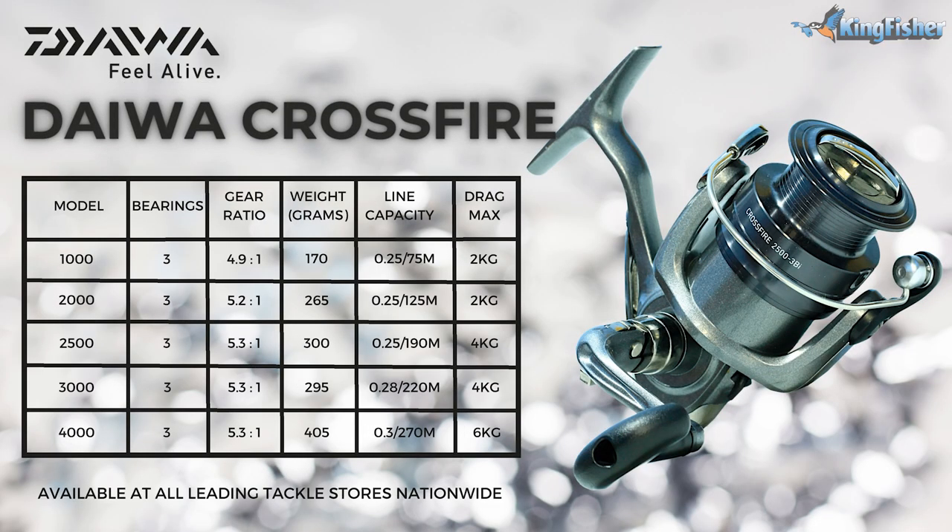Just to give you an idea: the small 1,000 comes with a 2 kilo drag, as does the 2,000. The 2,500 and the 3,000 both come with a 4 kilo drag rating. And of course, our 4,000 comes with a 6 kilo drag rating.